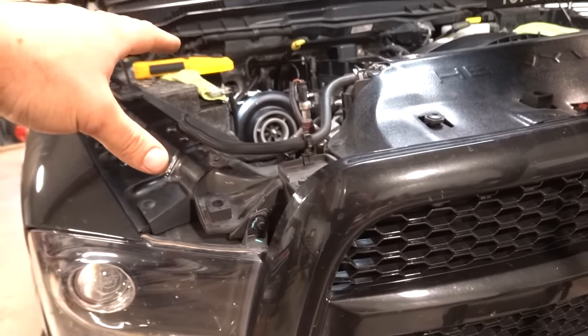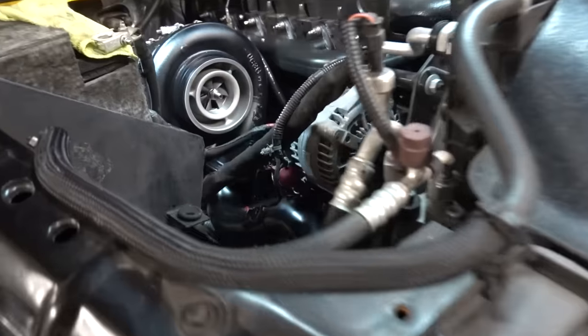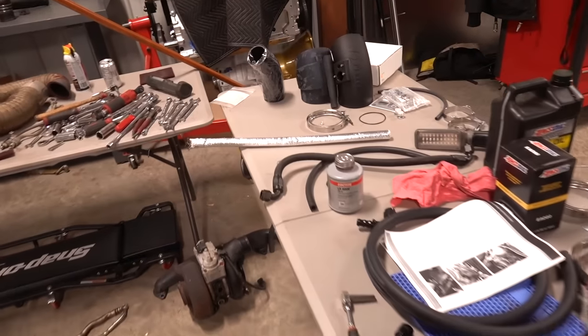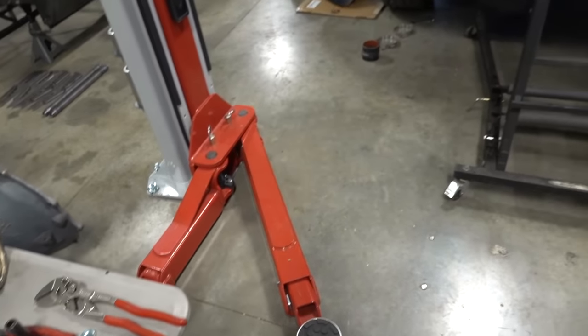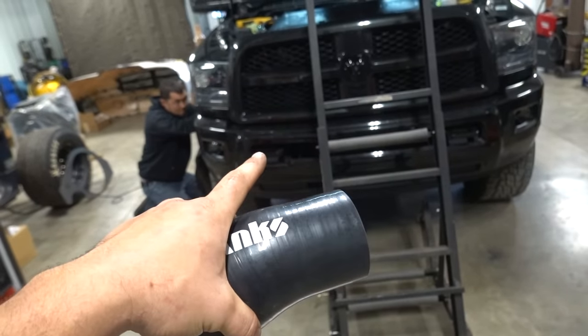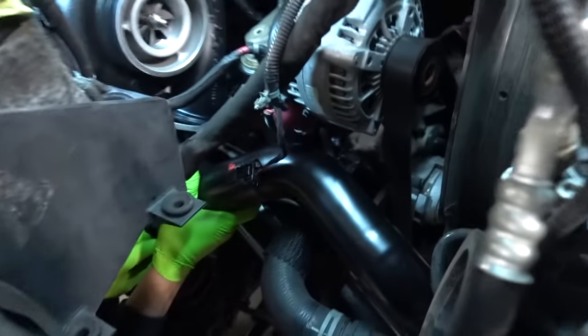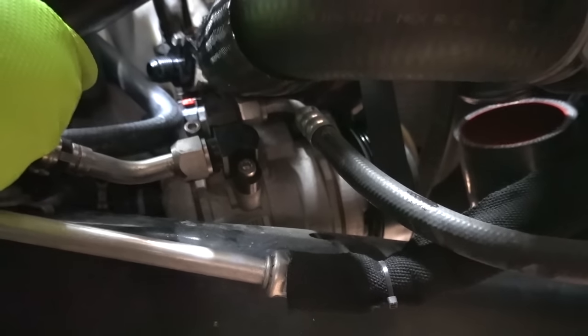In conjunction with the Fleece second-gen swap kit, if you have a Banks intercooler like we do, the intercooler pipe is a little different. This intercooler pipe is designed to work with the factory intercooler - they give you everything you need to hook up to the factory intercooler, which has smaller inlets and outlets than the Banks one. Luckily we have this Banks boot - if you have a Banks intercooler without the upgraded pipes, this boot is what you're going to need, as well as maybe a little modification on the intercooler pipe.